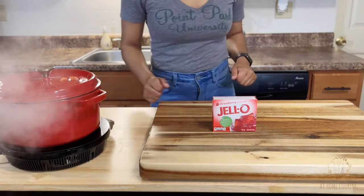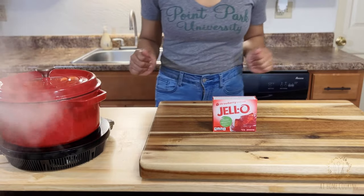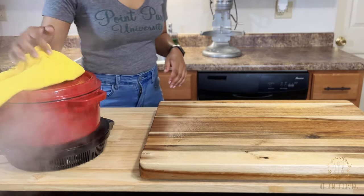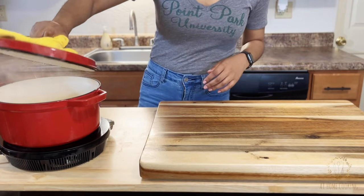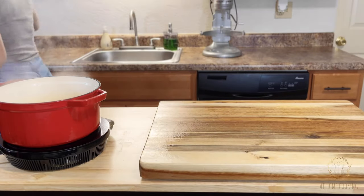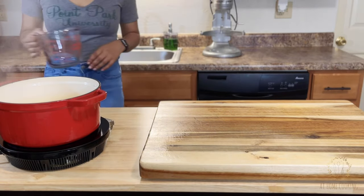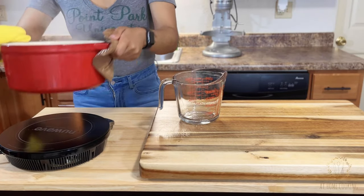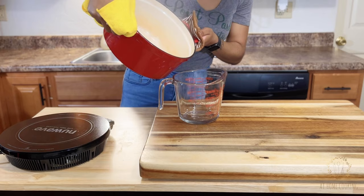To get things started, I already have my jello right here, which we will get to in a moment. I also have some water that I started boiling — I feel like we all know how to boil water, right? We need two cups of boiling water for our jello. Please only boil two cups of water when making this recipe — do not follow the directions on the jello box.